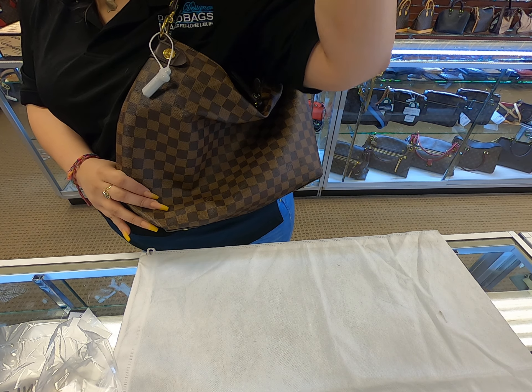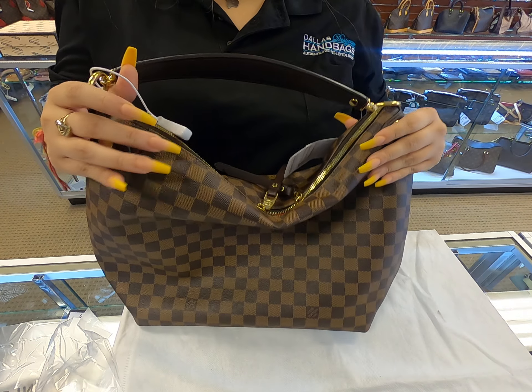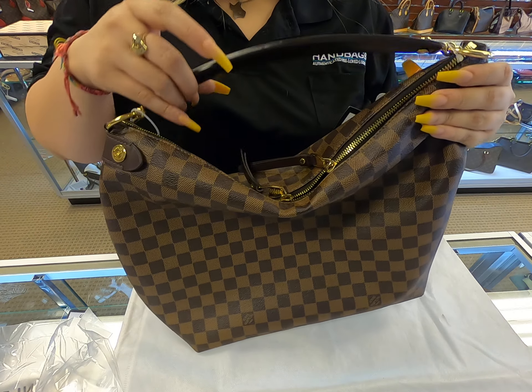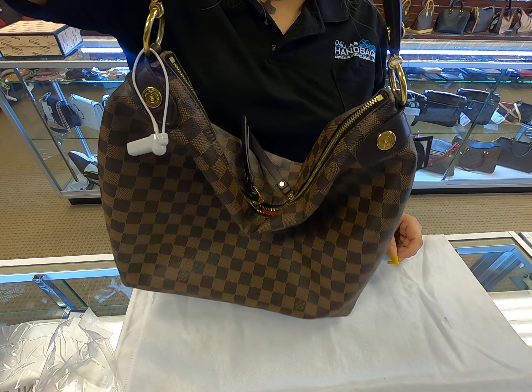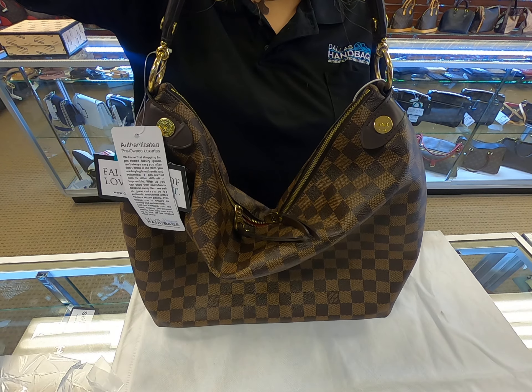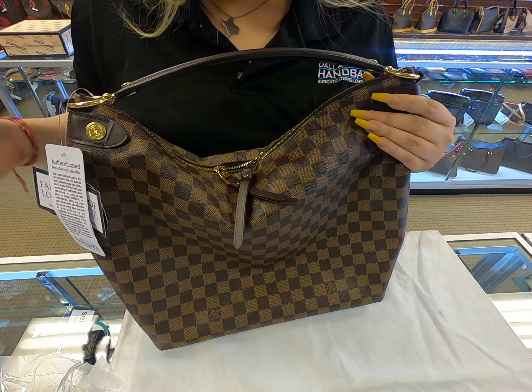So that's how it looks. I know it looks a bit off since it's not stuffed at the moment. It does come with a dust bag and it also comes with a box.